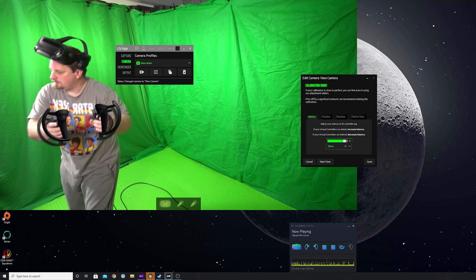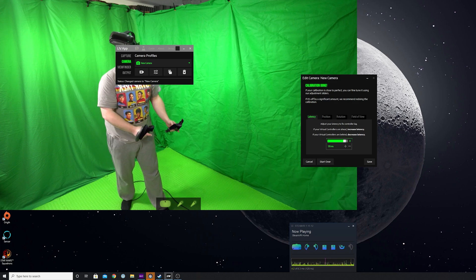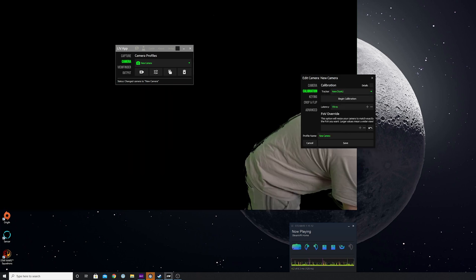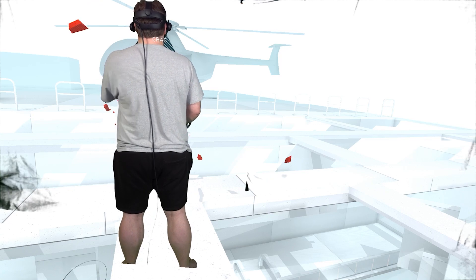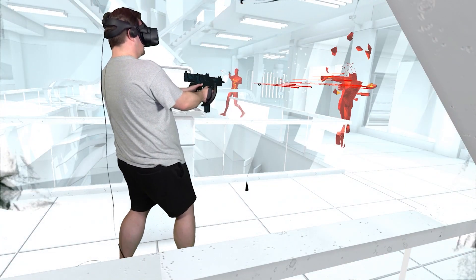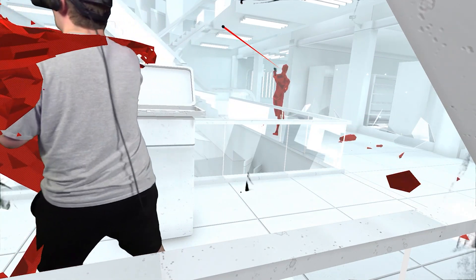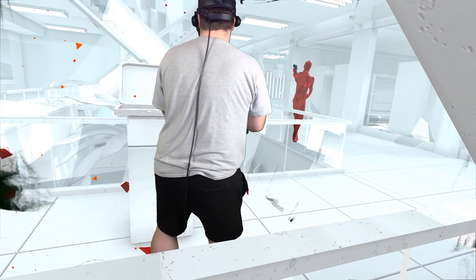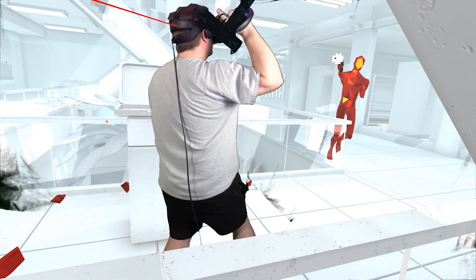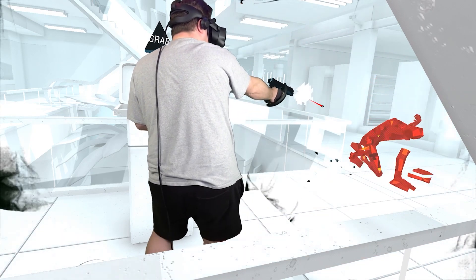Then all you need to do is fire up your favorite recording or streaming software — Open Broadcast Software in my case, which is also free and open source. The fact that the LIV client is completely free really is fantastic. It's a great tool with a reasonable and growing library of games, including one of my personal favorites at the moment, Phasmophobia — which is absolutely terrifying — and Beat Saber, of course being the most recognizable game for mixed reality content. There is also an SDK available that developers can include in their game code, so hopefully we should see this list grow over time.